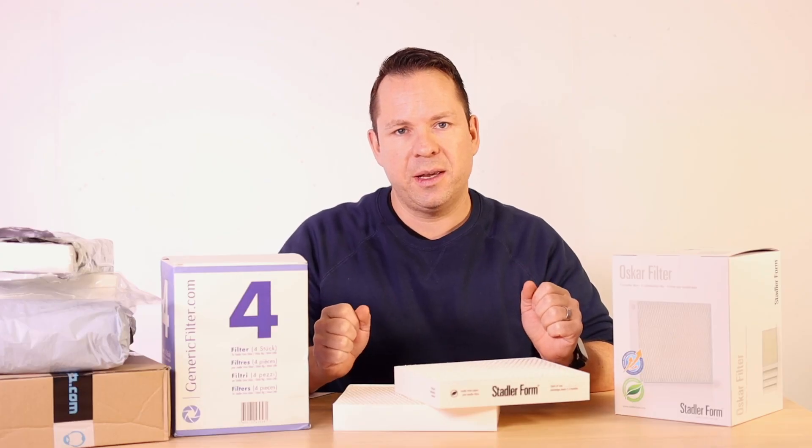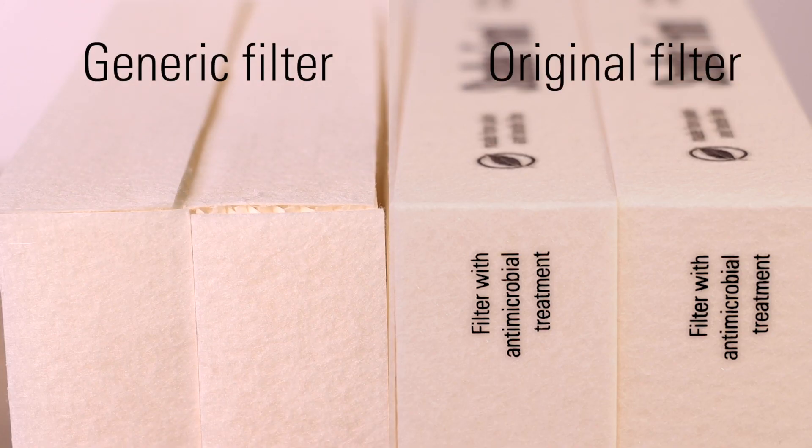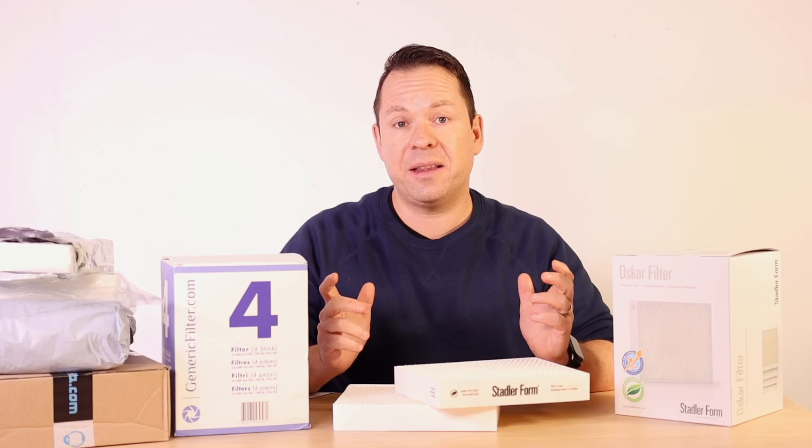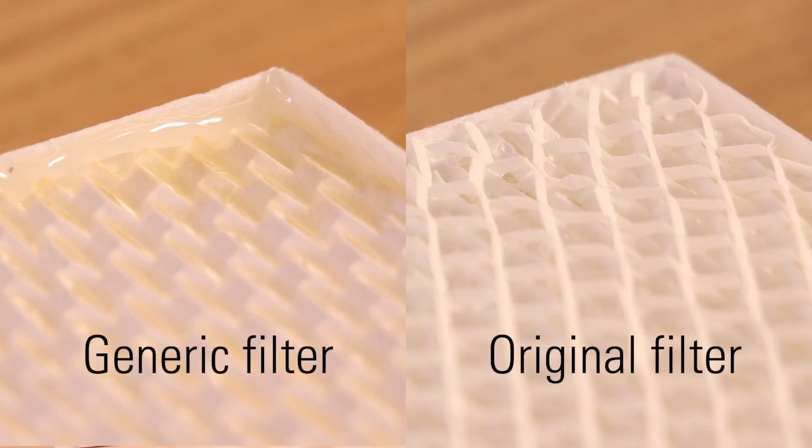Another point is the build quality. It is overall not great. The frame is not very well done — it has gaps, and we noticed an excessive use of glue to attach the frame to the filter material.